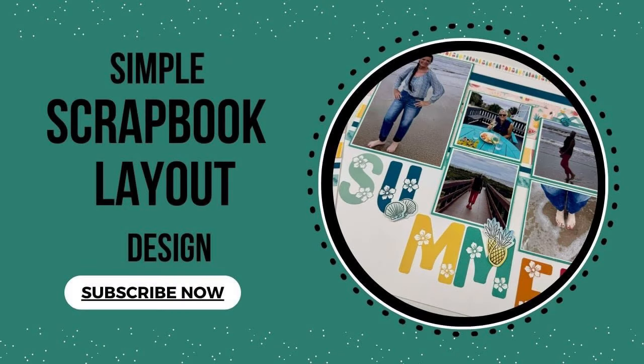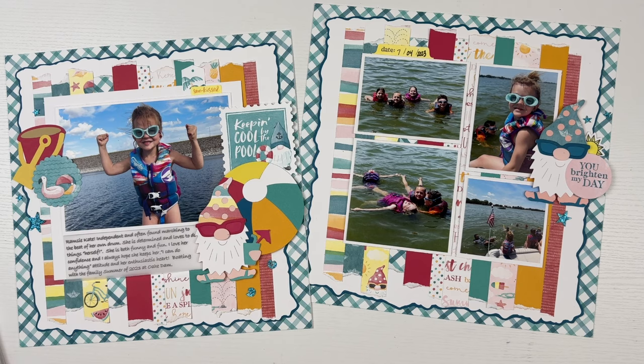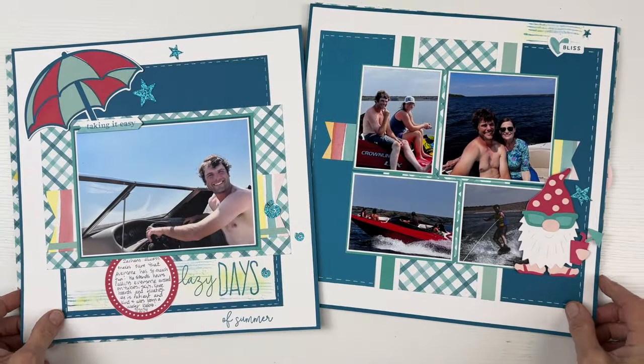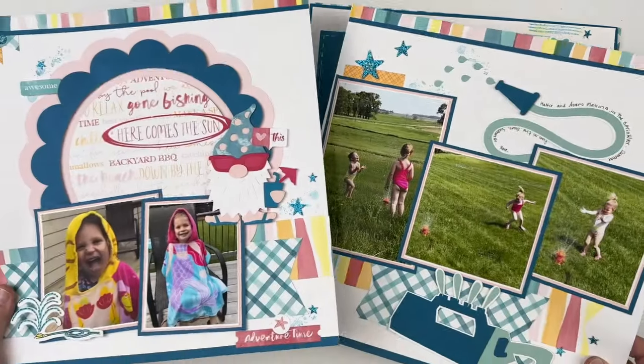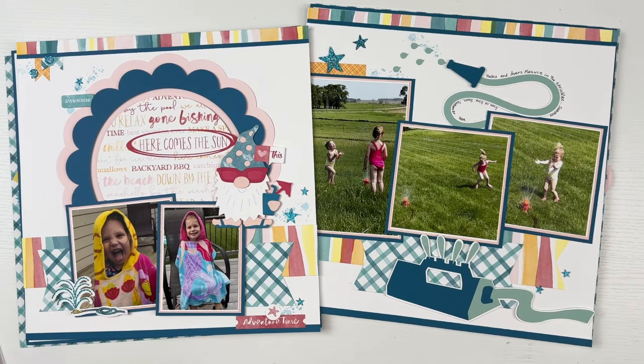Hello there. Welcome back to my channel Snips by Kelly. I'm Kelly and tonight I have a simple but fun two-page layout that completes our Summer Gnome series. You heard it right — it completes our five-part Summer Gnome series. This will be the fifth and final layout in the Summer Gnome series, which seemed like it took forever.